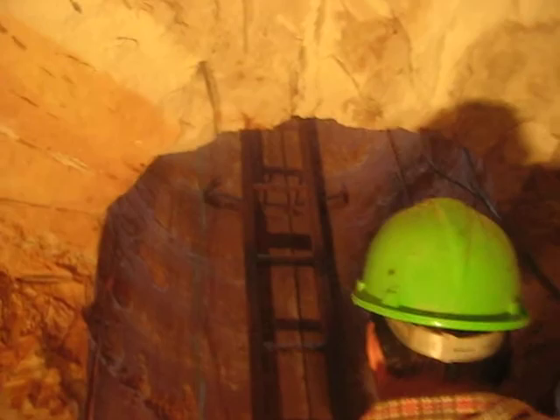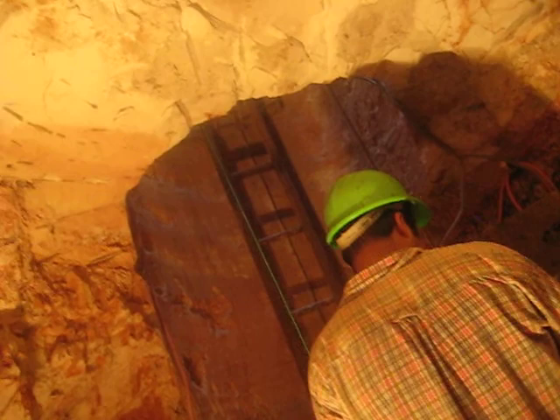Did you take the Stanley knife off? Yeah. Do you know what the micro switch is? No. Do you see that little box coming out of the wall next to the ladder? Yeah. On the bottom? Yeah.